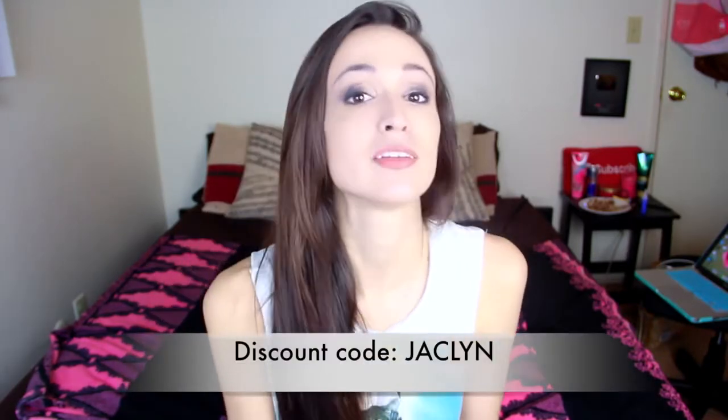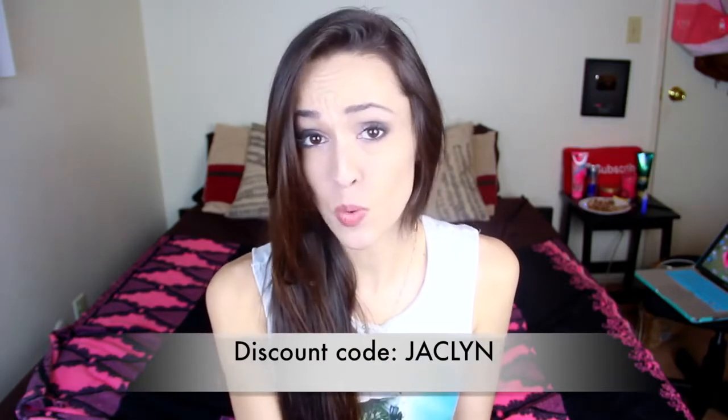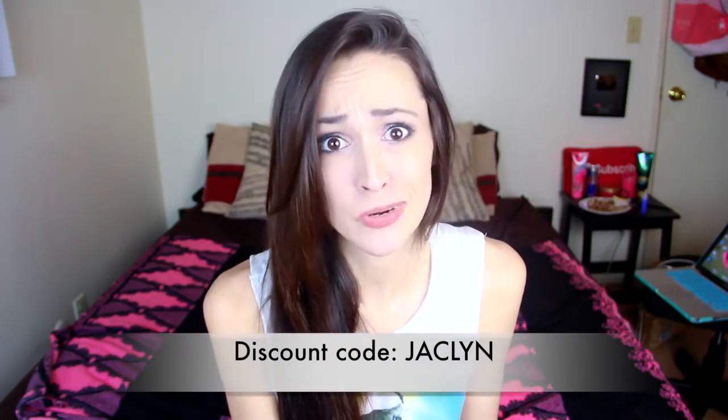Hey guys! Welcome to another super fun video where I do an unboxing of all the cool stuff that I got from adamandeve.com. I'm going to start from the least expensive going to the most expensive, and keep in mind if you use my code JACLYN — J-A-C-L-Y-N — at checkout it will give you 50% off of any one item plus free shipping, which is pretty freaking sweet.